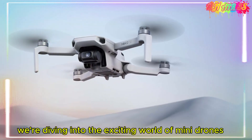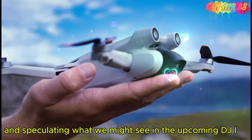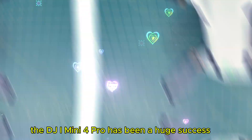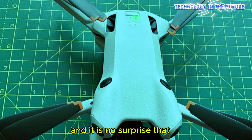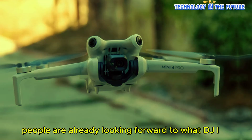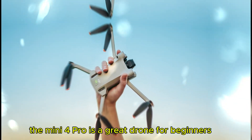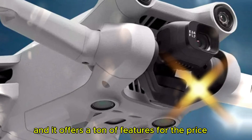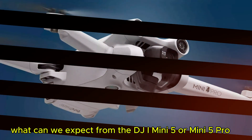Hey everyone! Today we're diving into the exciting world of mini drones and speculating what we might see in the upcoming DJI Mini 5 or Mini 5 Pro. The DJI Mini 4 Pro has been a huge success, and it's no surprise that people are already looking forward to what DJI has in store for its successor. So what can we expect from the DJI Mini 5 or Mini 5 Pro?